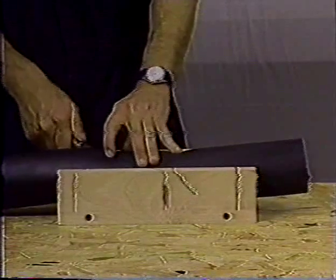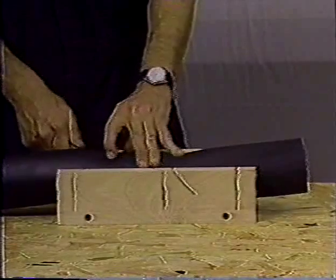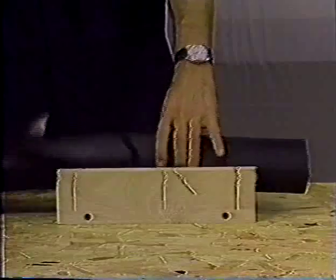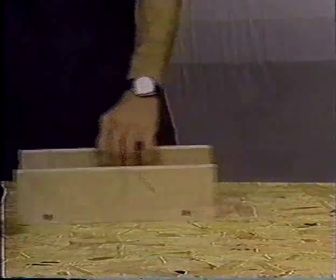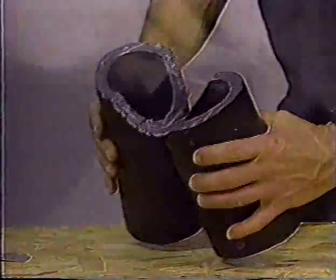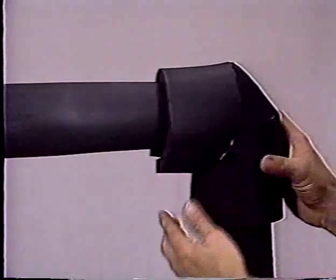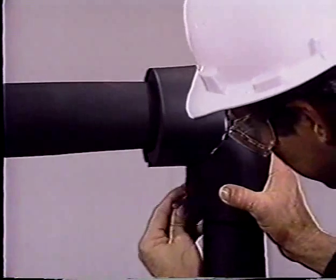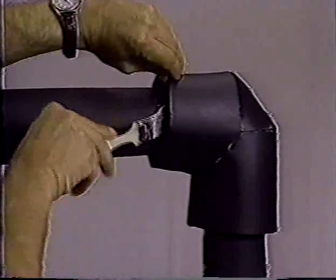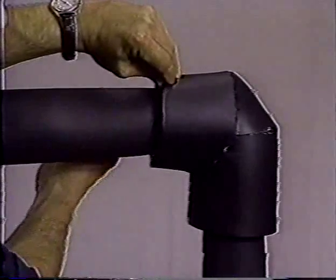A 90-degree threaded elbow has a thick body and shoulders. When nesting or sleeving with pipe insulation, you make the covers using the miter box by cutting 45-degree pieces and adhering them together. Slit down the throat side, apply adhesive, and install. Make each leg long enough to overlap the adjoining insulation at least one inch. Force the brush into the overlap seam to seal.